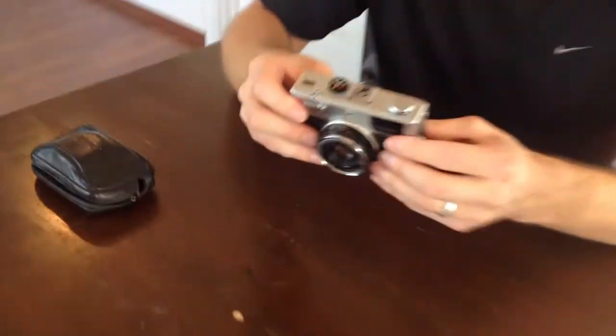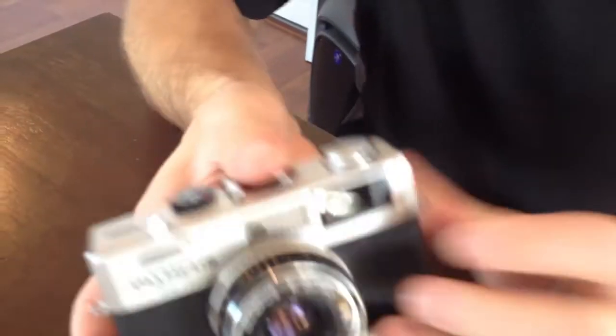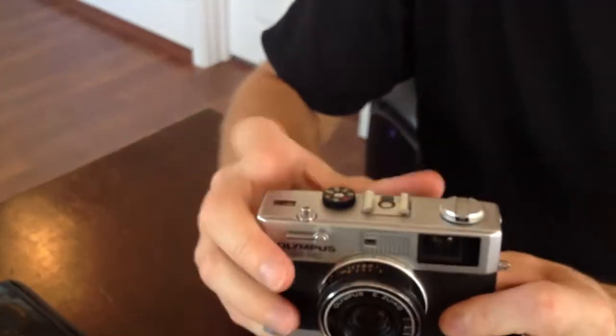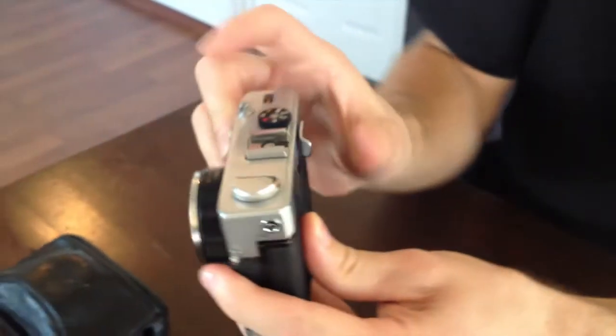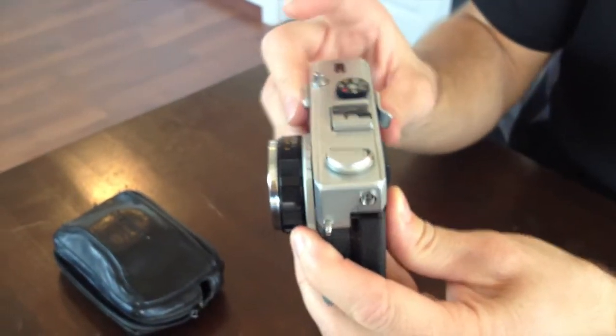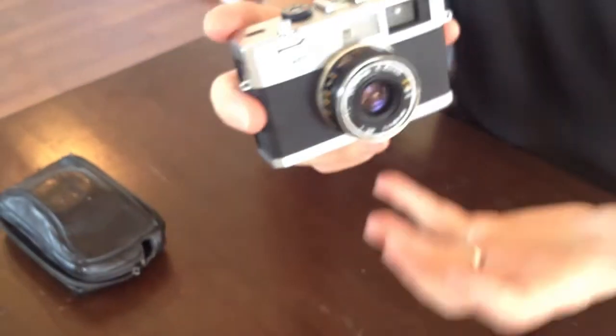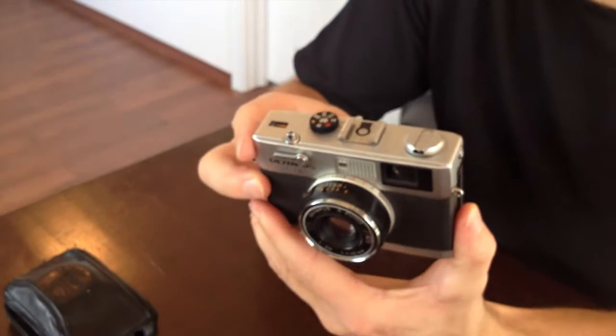I'm going to bring it in and just kind of show it up close here — just really clean, simple. You can see it in the palm of my hand. It's not big. Film loads really easy, nice lens, simple. It's retro and very classy, really nice easy wind. It even has a PC port where you can hook up strobes to it. Just a really neat, well-designed camera with a good fixed lens.